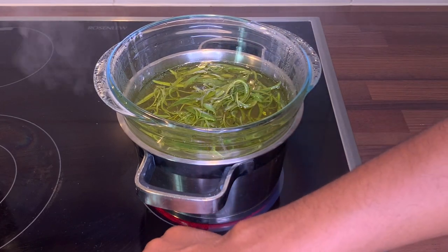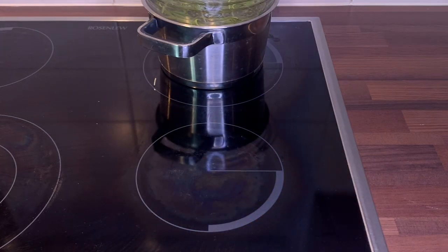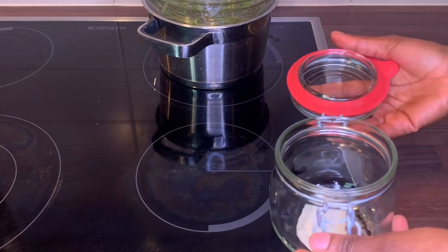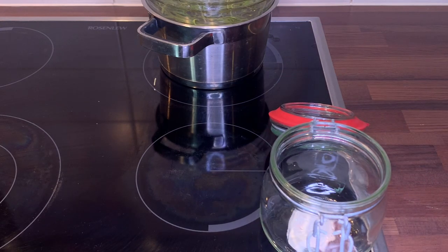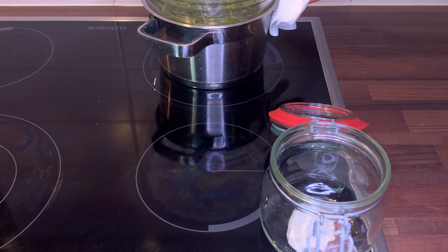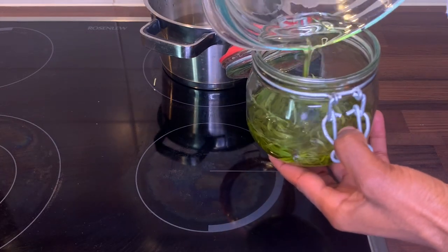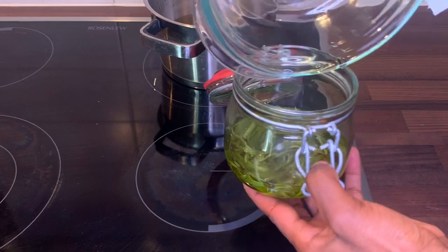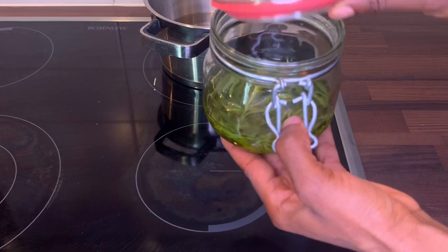I let my oil and rosemary steam for about 30 to 45 minutes, then I take it to the side. Please make sure you let it cool down before you work with it, and wipe the water at the bottom of your bowl or mason jar so no water drips into your oil. Once I pour that into my jar, I close it up and let it sit for at least 24 hours or overnight to continue infusing.